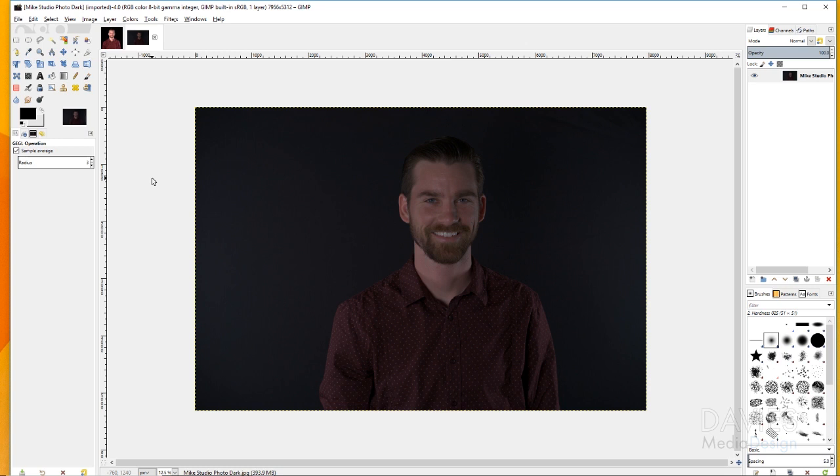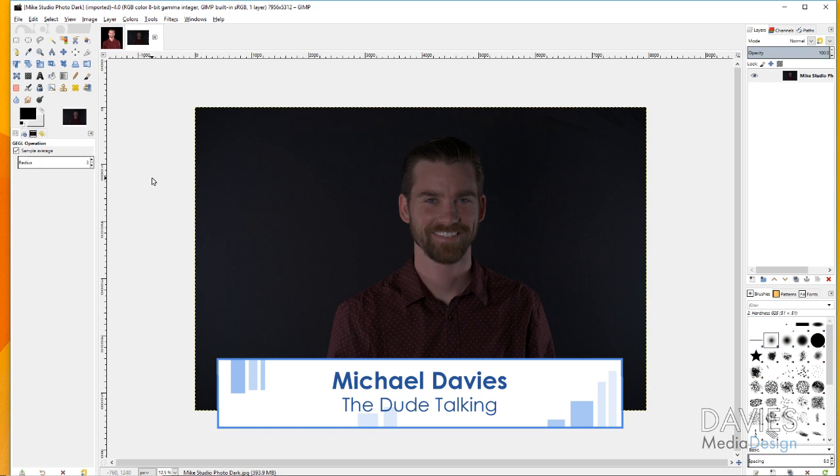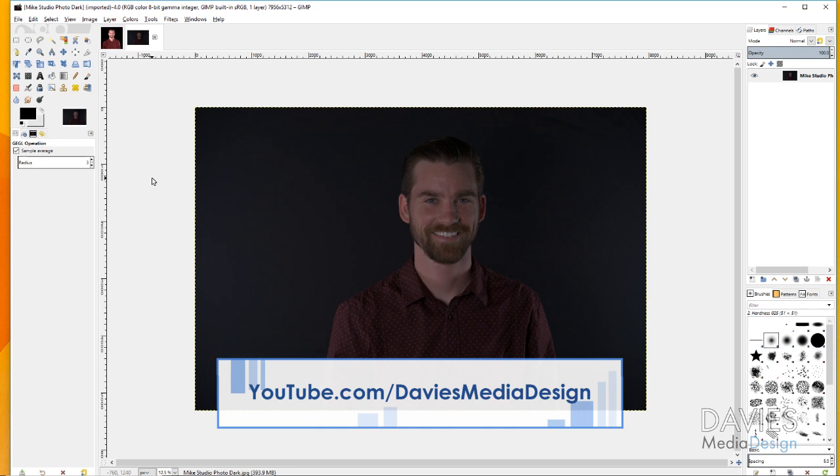Hello and welcome to yet another tutorial by Davies Media Design. My name is Michael Davies and today I'm going to be showing you how to lighten a very dark photo using something called a contrast mask, but we're also going to be using a couple other techniques on top of that to get the best possible final result.